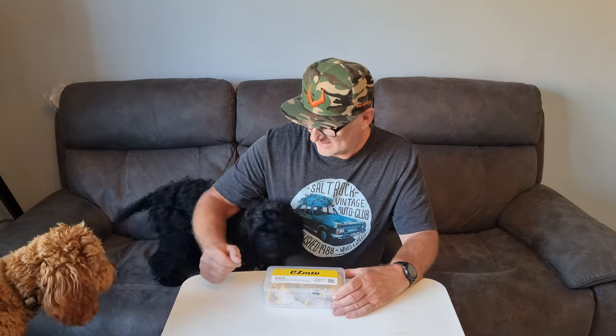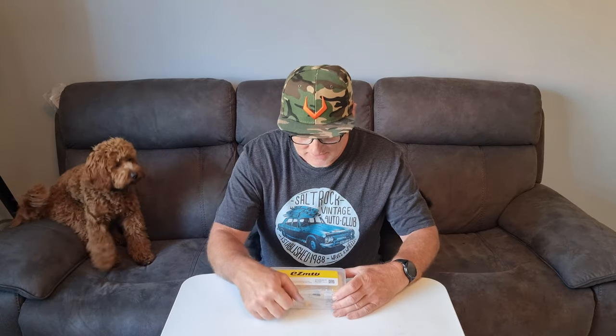Hi there! How are we doing? Dogs think I'm talking to them. Here's Peppa and Bella to the side. EZ MTB Bleed Kit from Amazon — $11.99. Bloody lovely.